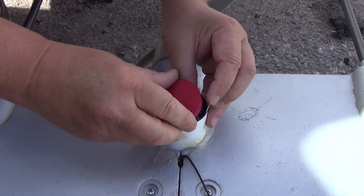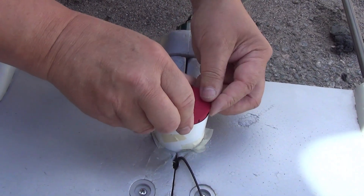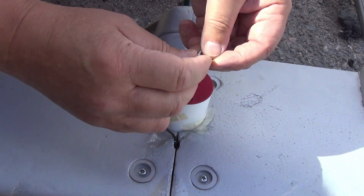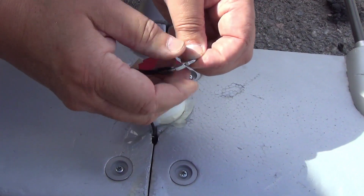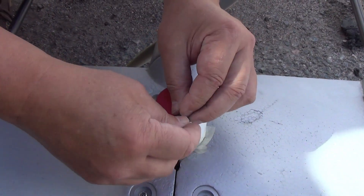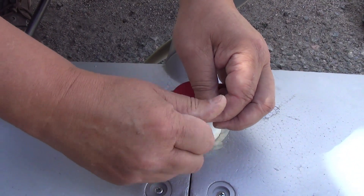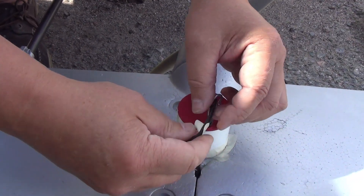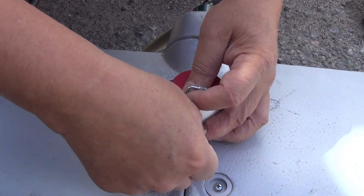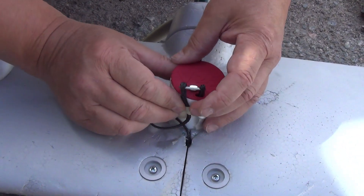At this point you will again connect the shackle, and then apply new masking tape to hold the harness.